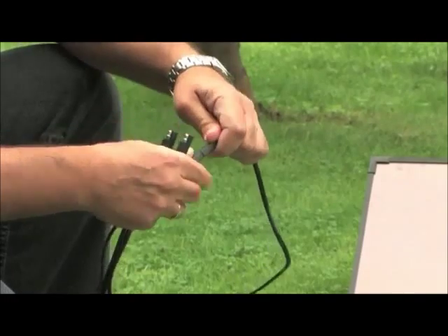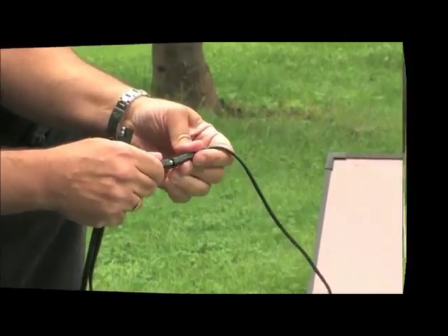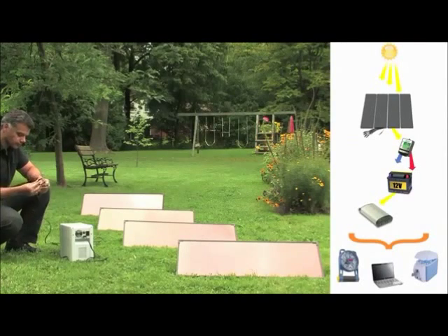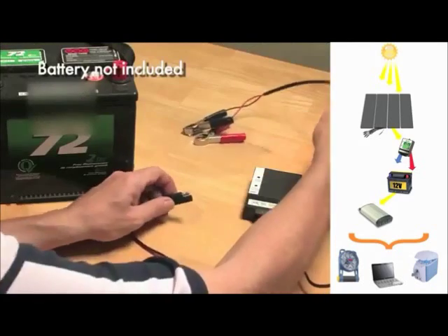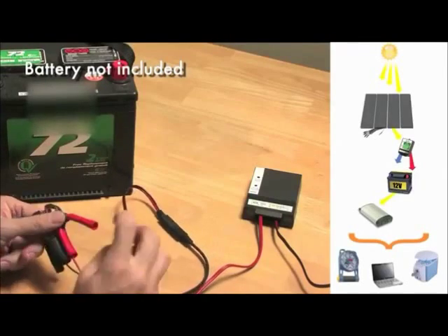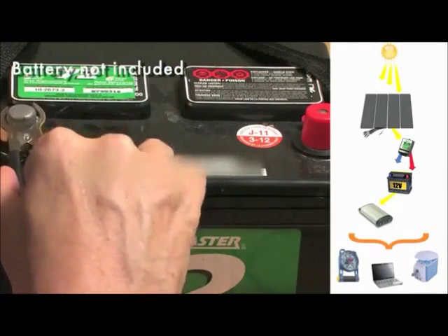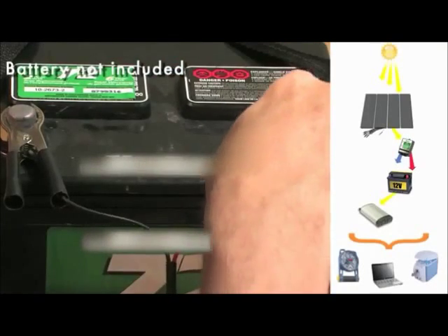With easy-to-use plug-and-play wiring, this solar mini farm installs in just three easy steps. First, connect the solar panels to the charge controller. Next, connect the charge controller to the battery. Finally, attach the battery to the inverter. Now you're ready to run appliances using free power from the sun. It's that simple.